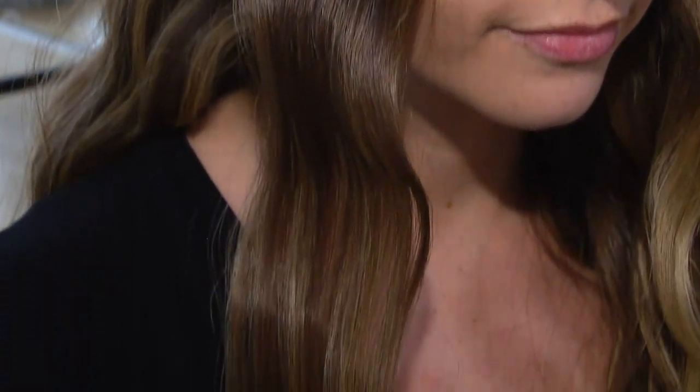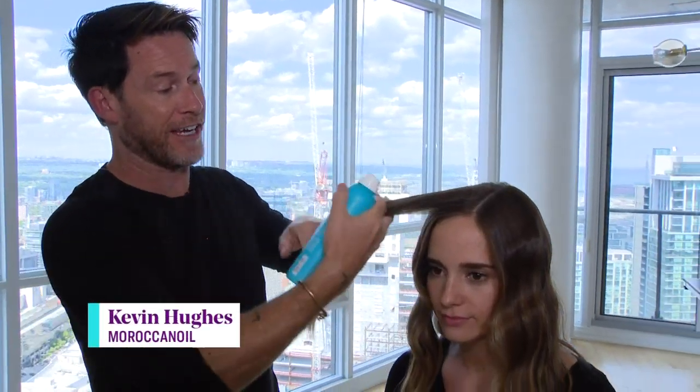Since we're talking about hair accessories, not everyone is a pro with a curling iron. But hairstylist Kevin Hughes shows you how to make waves effortlessly. So if you're not great with the curling iron, another great way to get a wave into the hair is to use your flat iron.